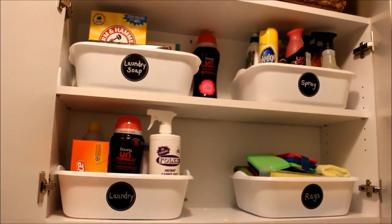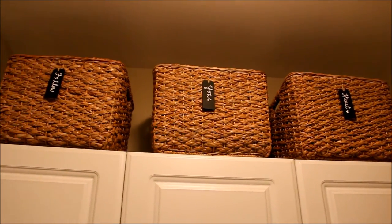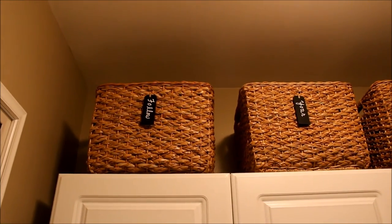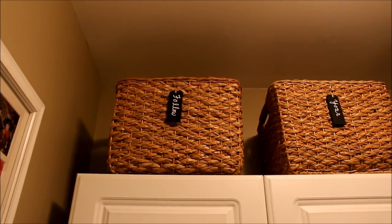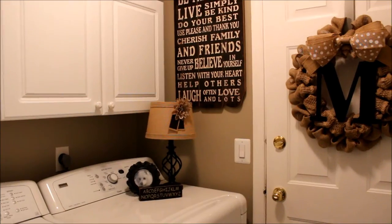For some additional storage, I found these baskets at Target and they fit perfectly up on top of my cabinets. Inside I have some extra supplies — usually out-of-season candles, some tablecloths, and extra backup supplies for cleaning and such.